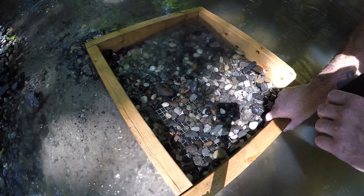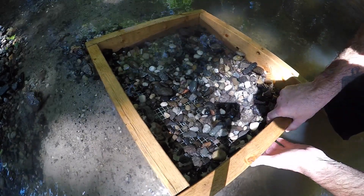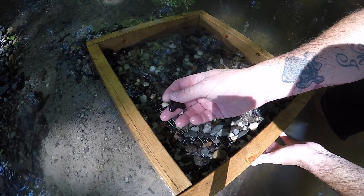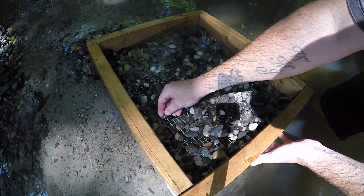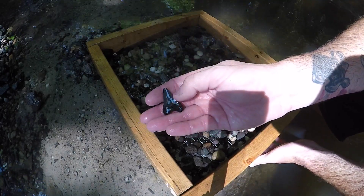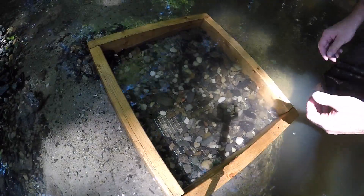Okay, I finally got a tooth. I'm going to pick the screen up and we'll see if you guys can spot it. It's right there. Looks like a little worn megalodon — it's about an inch and a half. Nice little tooth. We'll definitely keep that and we'll keep looking.